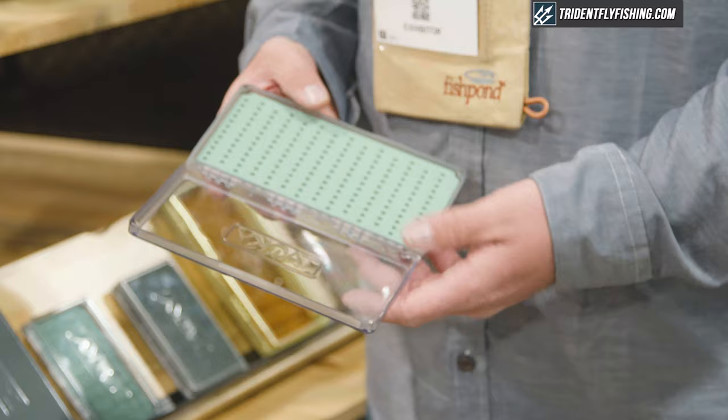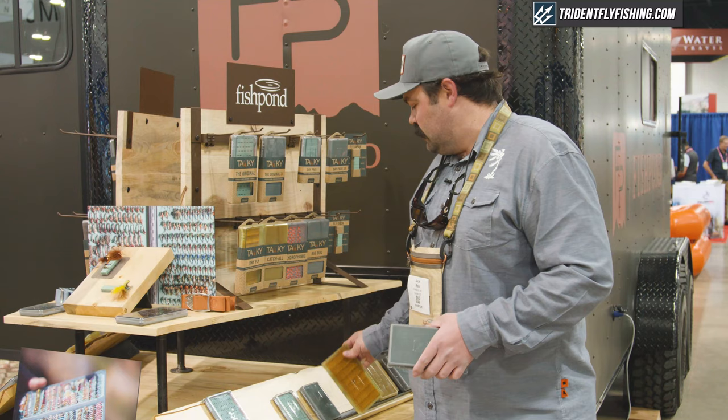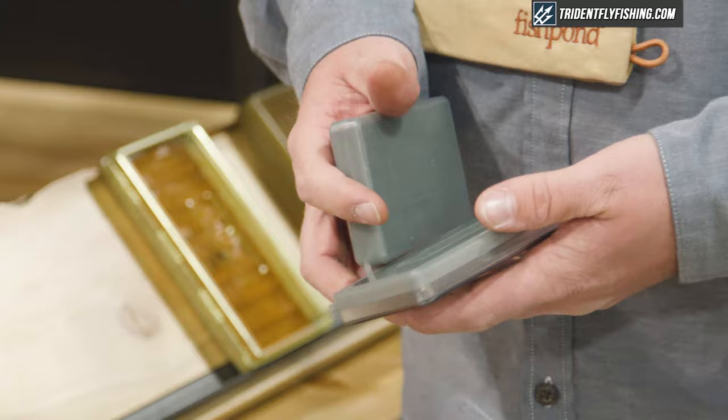We've updated a lot of the colors all the way up to the dry fly, and added some really nice color to this. But across the line it's just all about innovation — first to market with the silicone fly pad — and we want to extend that legacy of innovation going forward.